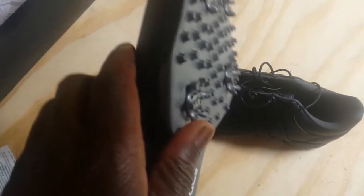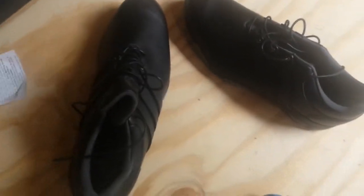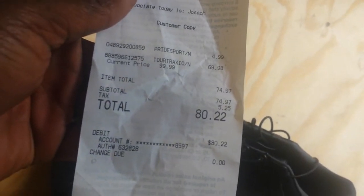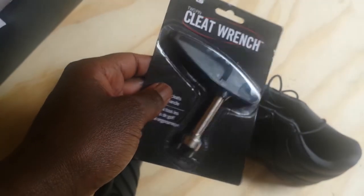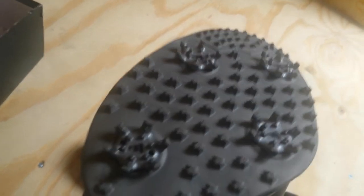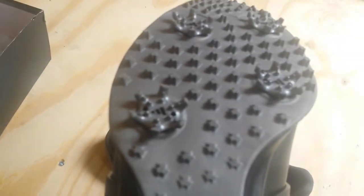These golf shoes come with really good traction by default. These little spikes are soft rubber, so they have grip — they're not going to slide like football cleats, the rubber gives you traction. For $80 out the door I got the shoes and this cleat wrench, which you've got to have. It's a little two-prong tool that you use to take the cleats off — there are four on there.